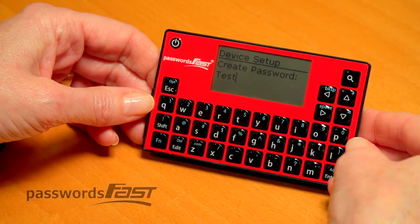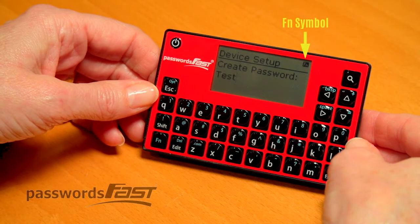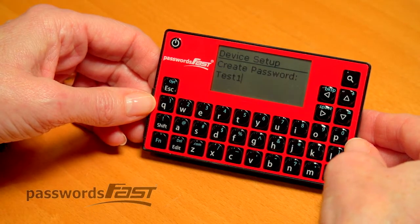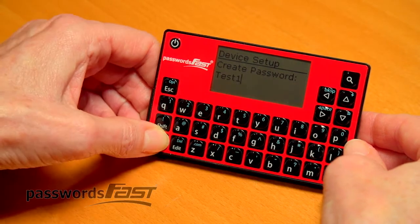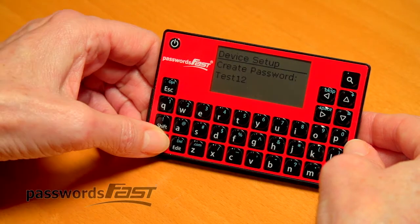Now I want a 1, so I will first press the FN key. Notice the FN symbol now in the top right, then press 1. Don't press them at the same time. I will continue typing a 2 by pressing the FN key, then 2. Press the FN key, then 3.